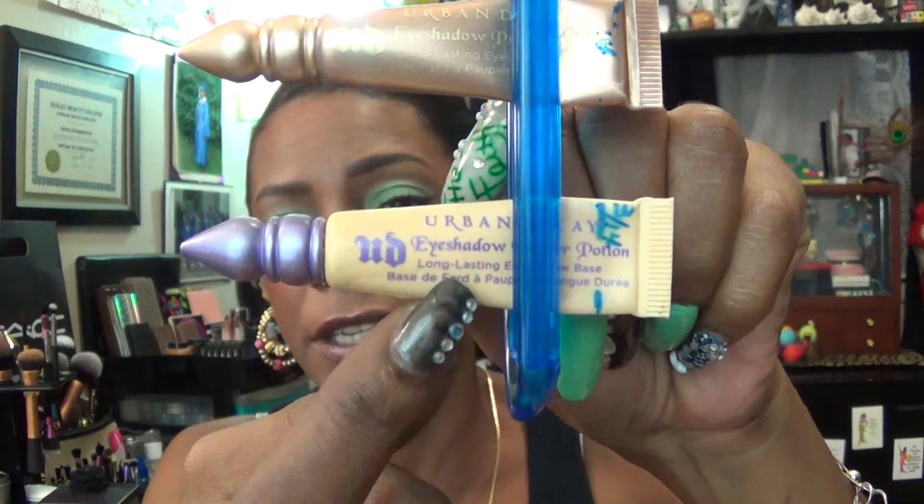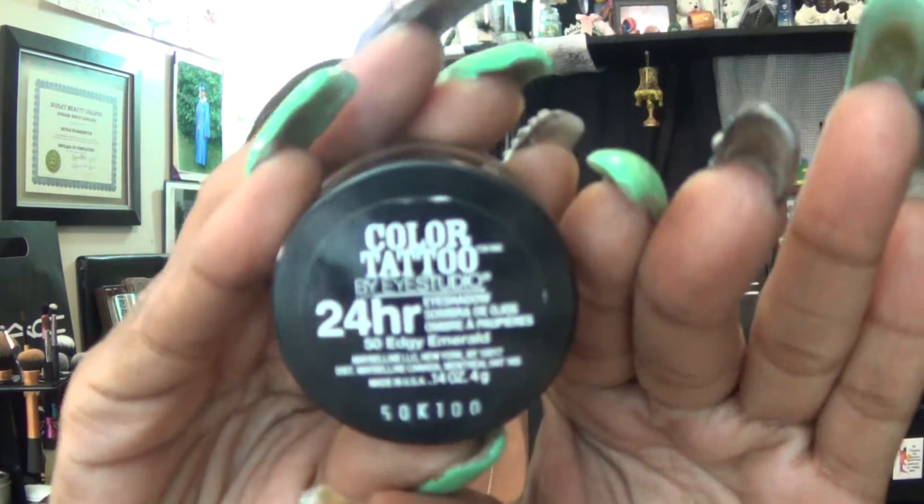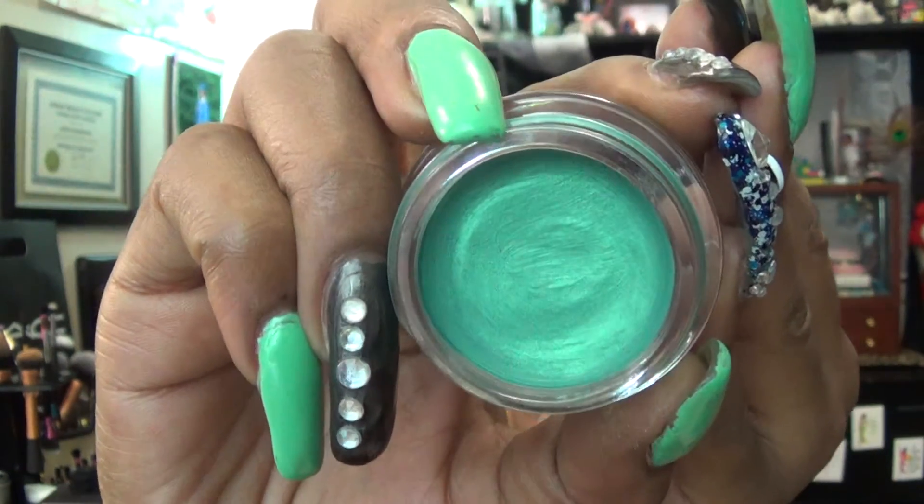Now let me talk about my eyes, since that is the main reason we're here today. For a shadow primer I'm using the Urban Decay Shadow Primer in the color Eden — I applied that to my entire lid to give me a neutral base. After that I applied my Maybelline 24-hour Color Tattoo in number 50 Edgy Emerald all over the lid, keeping it out of the crease so I didn't look clownish.